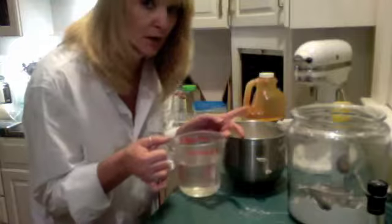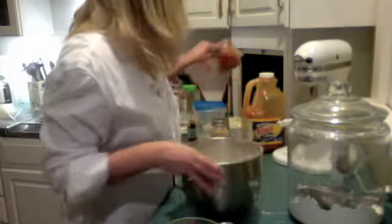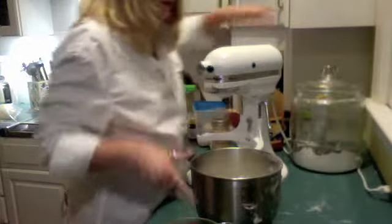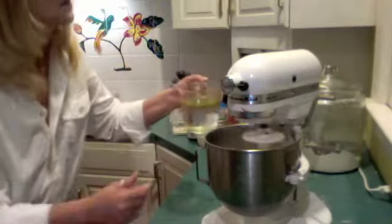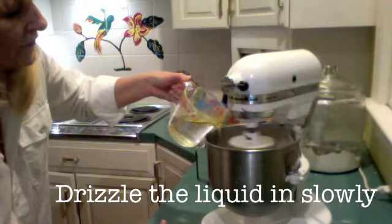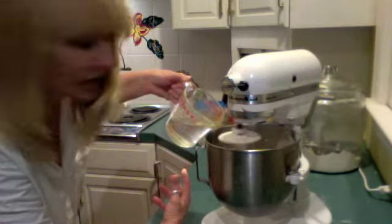Now take the liquid and add it to the dry ingredients. I have a cup and a half of water, and I'm adding a quarter cup of olive oil, so you end up with one and three-quarters cups of liquid total. I use my kitchen mixer with a dough hook on the lowest setting and add the liquid a little bit at a time. If you're doing it by hand, use a bowl and spoon. You can also use a food processor and pulse it until the dough pulls together.